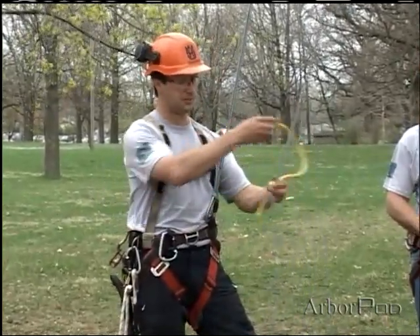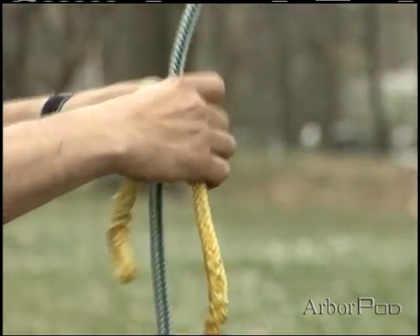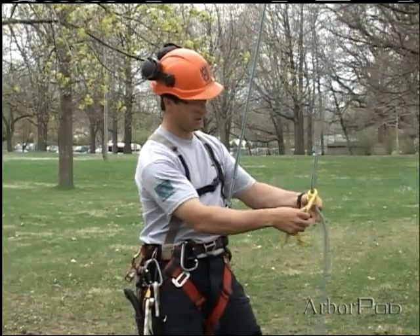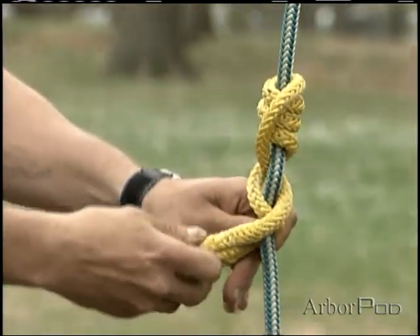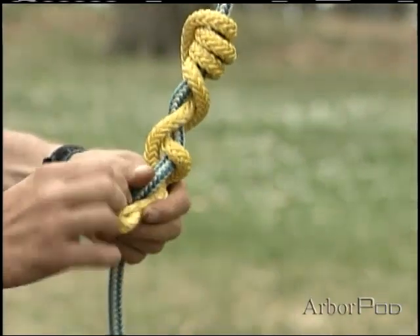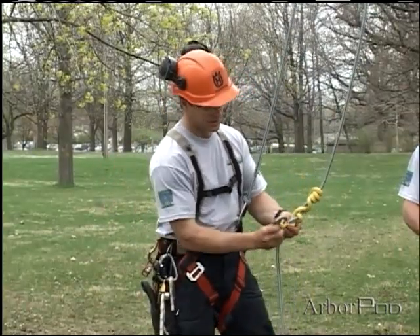What I will do is wrap upwards — I'll take four turns — and now I will criss-cross, or braid down three times, and clip into the eyes.